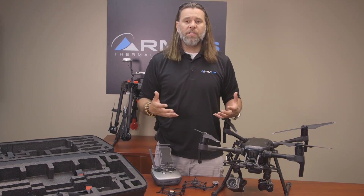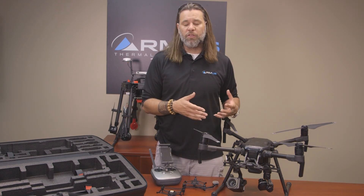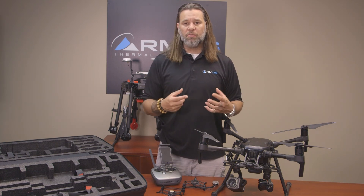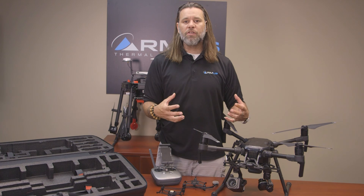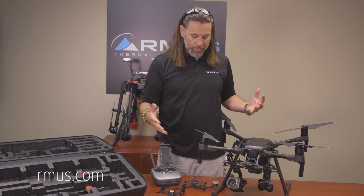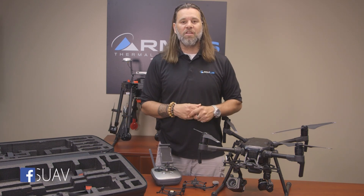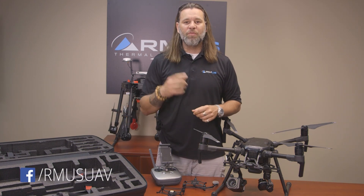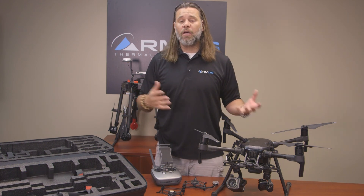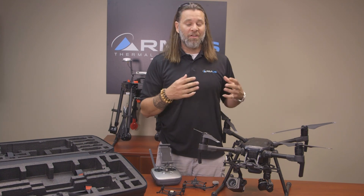All of these things coming up in the future represent moving forward in the development of the 200 series, and we're pretty excited about it. As usual, we'll be expecting some kind of full solutions for specific industries from RMUS. I hope to see them out there, and we'll get some more flight videos and other things ready. I look forward to the next video we're putting together on this series.